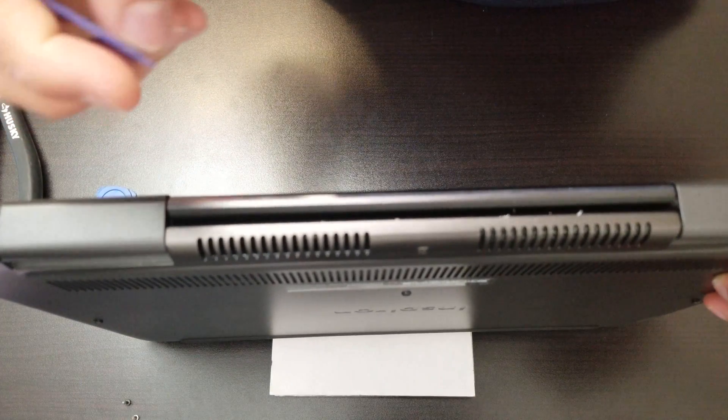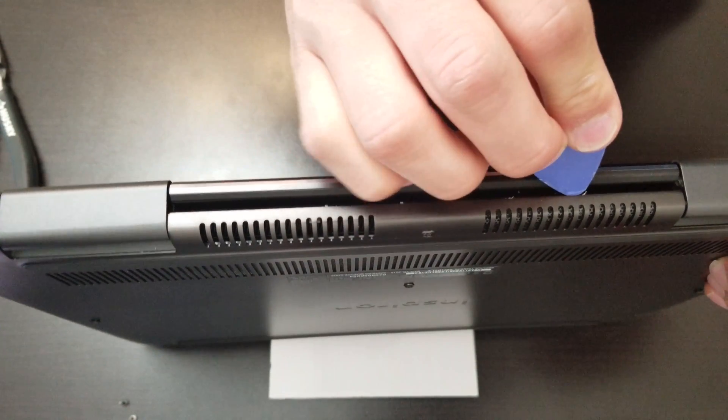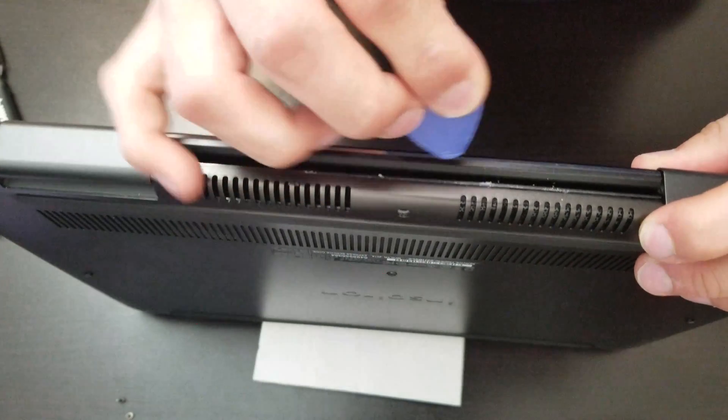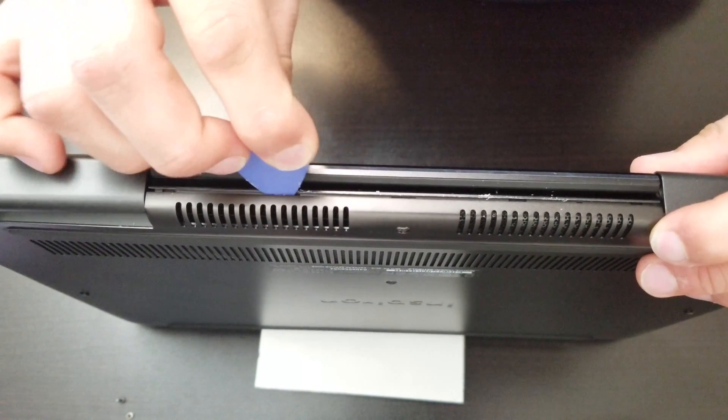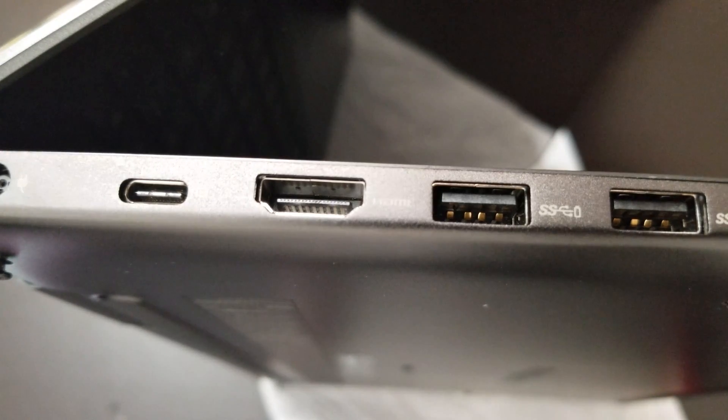After we remove all the screws, we have to get the triangle plastic tool. We have to get it in and slide it over. Make sure you guys start from the screen section, that part, and then from the sides.